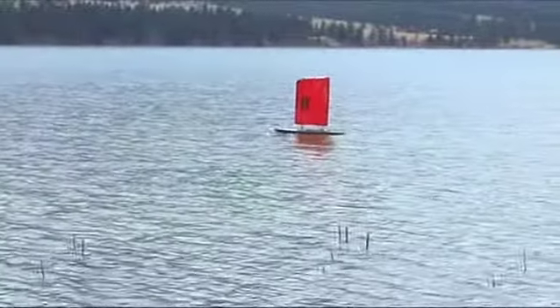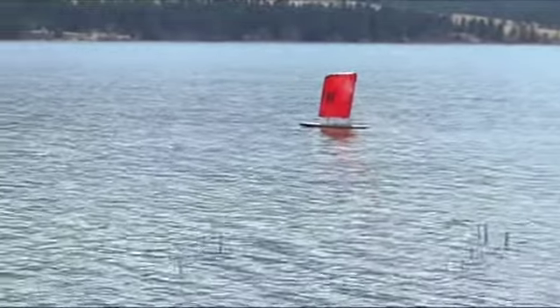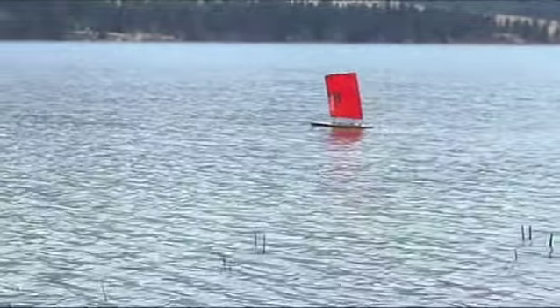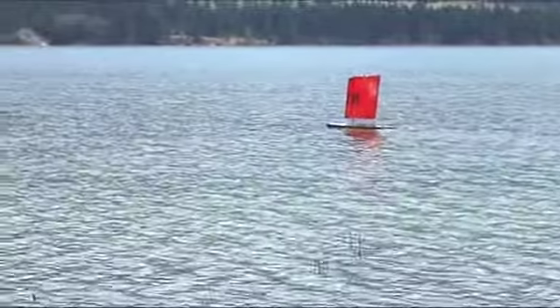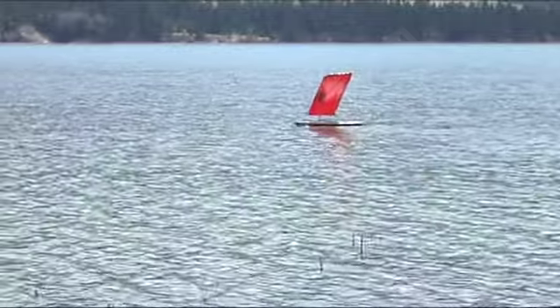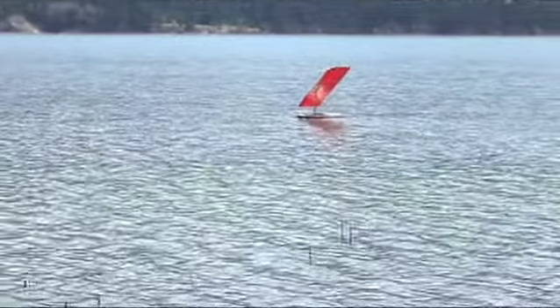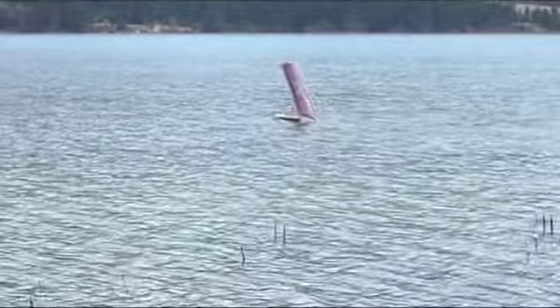You can sail on a beam reach, which is the fastest means of sailing. Here it's demonstrating tacking a little bit upwind. Like traditional boats, it too has to maneuver into the wind and then off the wind a little bit, and then it came about into the wind — the wing flips over to the other side, and momentum keeps the vessel moving forward.